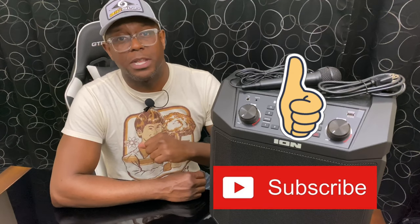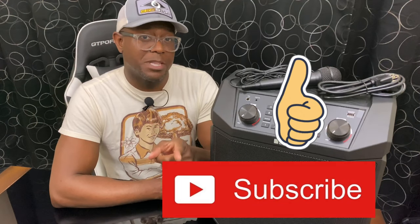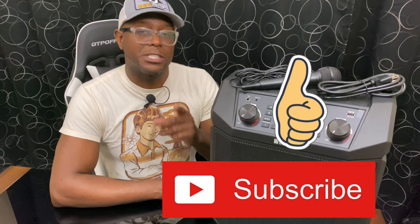That is it for the Ion Audio Block Rocker Plus — amazing machine. You can probably tell by the grin on my face I'm still super happy with it after six months. This second video 2.0 was done because two people commented wanting to hear the sound, and the first video was blocked for copyright infringement with radio music. If you got value out of this video, give it a like and subscribe to Online Shopping My Way. Leave comments — I appreciate you guys. Thanks for tuning in, we'll see you in the next video.